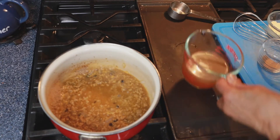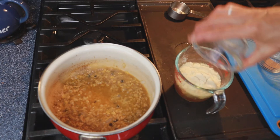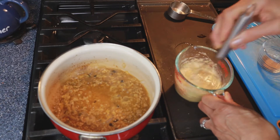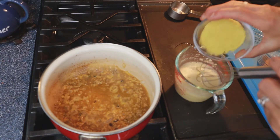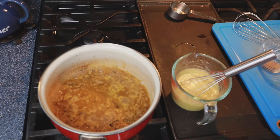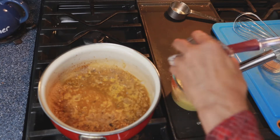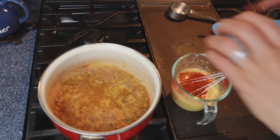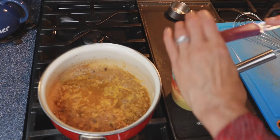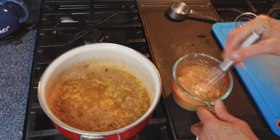While that's cooking down, I'm gonna take the rest of my broth — I started with one and a quarter cups worth of broth. I am going to whisk in my chickpea flour, my nutritional yeast — a quarter cup — half a tablespoon of smoked paprika, half a teaspoon of chili powder, half a teaspoon of cumin. I want to make sure this is blended really well before adding it to the pan.